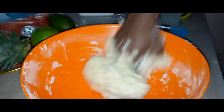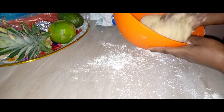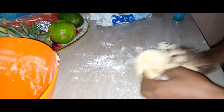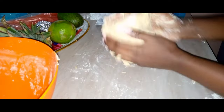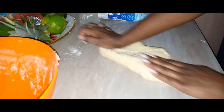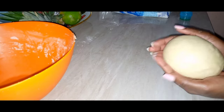Otherwise it will not work — your dough will not rise. My dough has come together, then I'm going to transfer it to a lightly floured surface and I'm going to knead this for at least eight minutes, or until the flour does not stick to my hands. Make sure you work that yeast — it is very important to knead the dough for at least eight minutes so that the yeast can be fully activated.